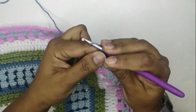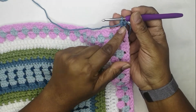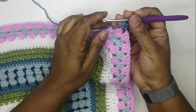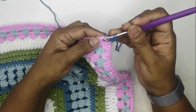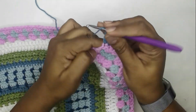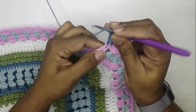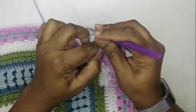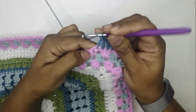Standing double crochet in the chain-two corner space and one double crochet in the same space — so two. Your corner is now two double crochet, chain two, two double crochet. Skip the first hidden stitch and in the next stitch work a double crochet, then one double crochet in each of the remaining stitches to the end of the side, then two double crochet, chain two, two double crochet in the corner.